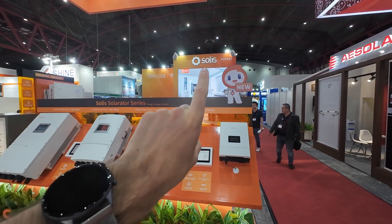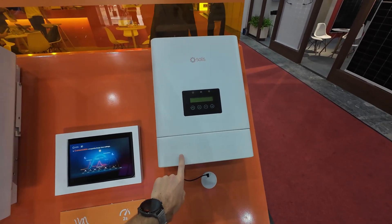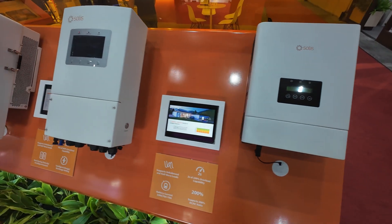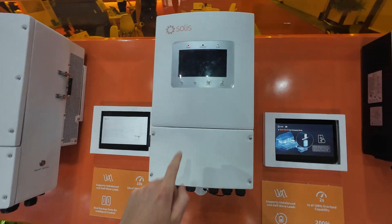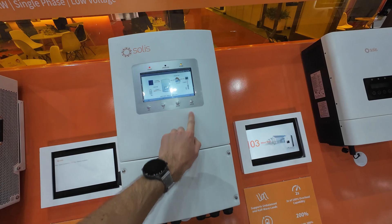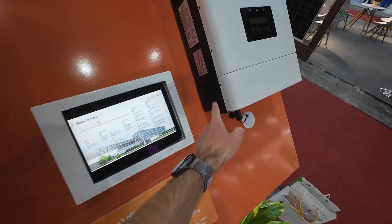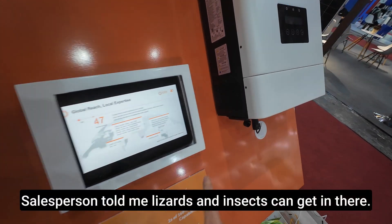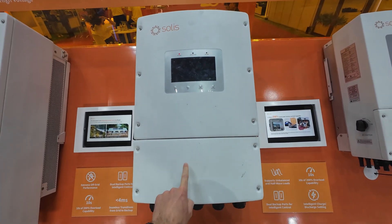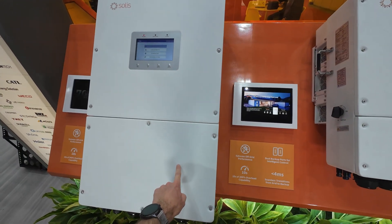Right now I'm at Solis — they're quite popular in Asia. This is their off-grid inverter, which they recommend for off-grid cabins. Moving up, we have bigger grid-tied systems with a higher IP rating — you can see the grille on this one, while the smaller one has no grille. We can move up to higher power models, including a 3-phase unit and a 3-phase grid-tied system as well.